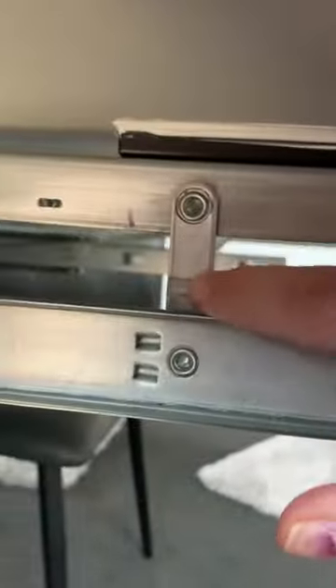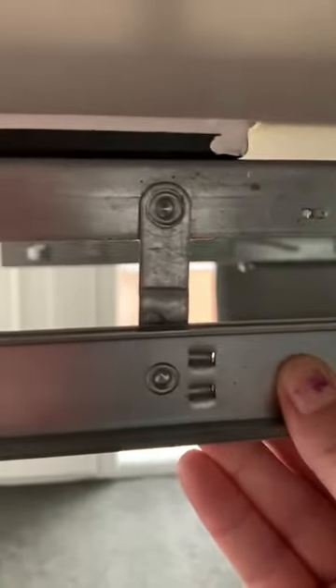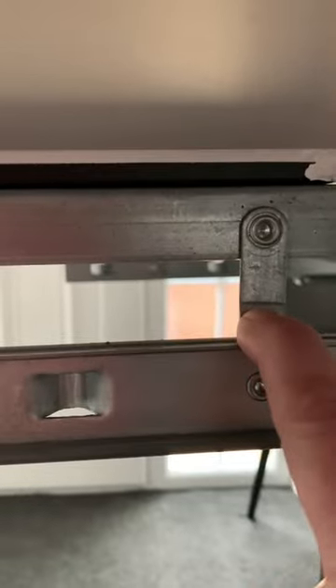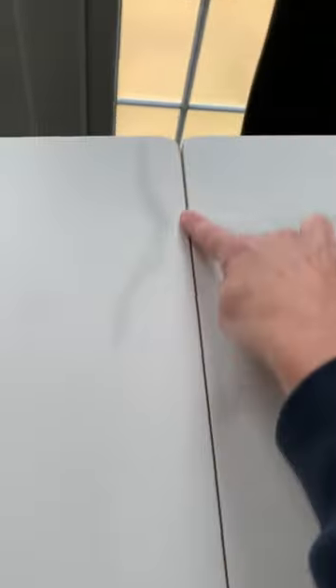And this one is straight. So you need to take the bent one like this and pull it to make it straight. Once it's straight, the table is all in line — no problem.